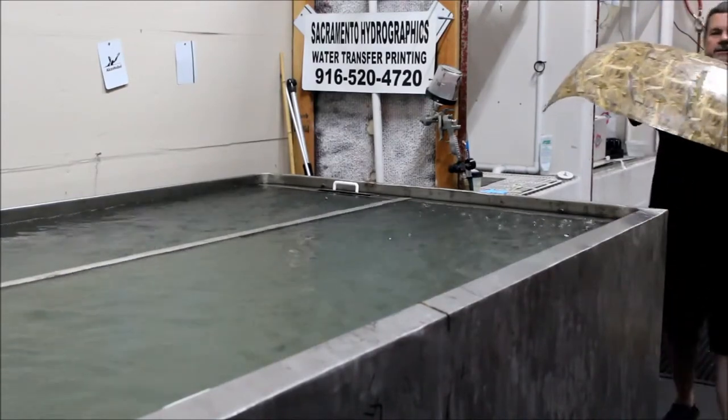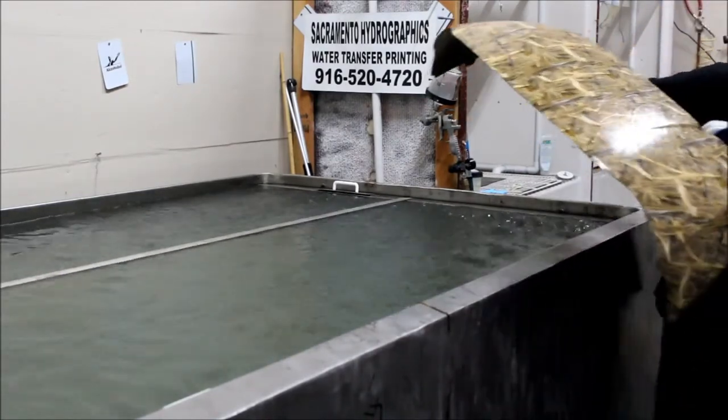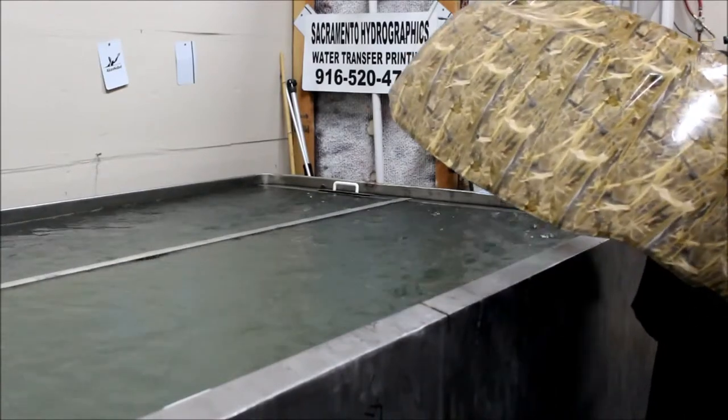As you can see, the seam is real nice. No tape.